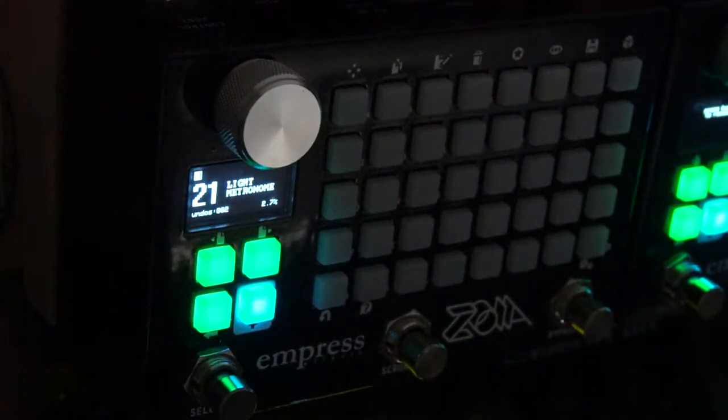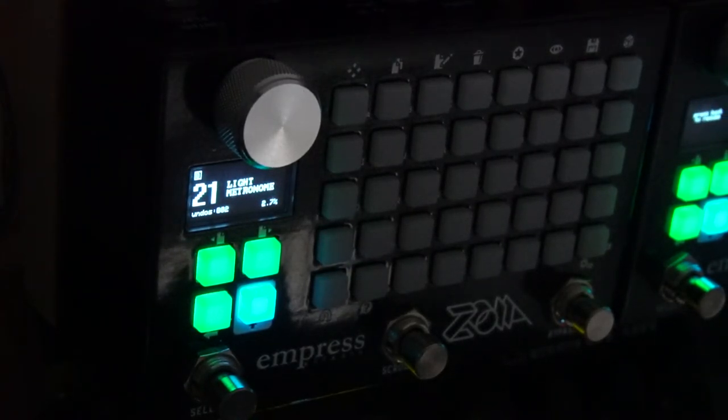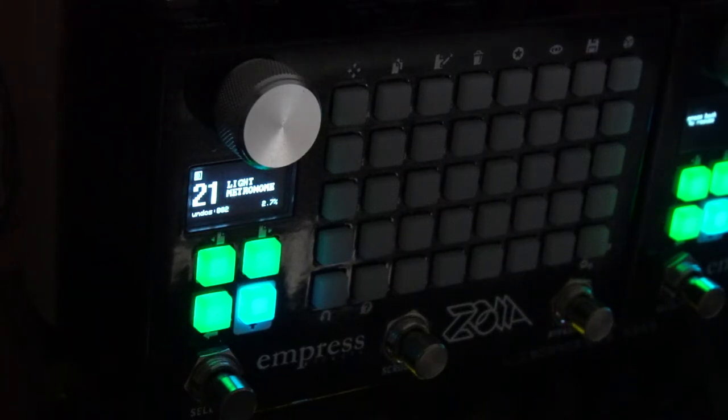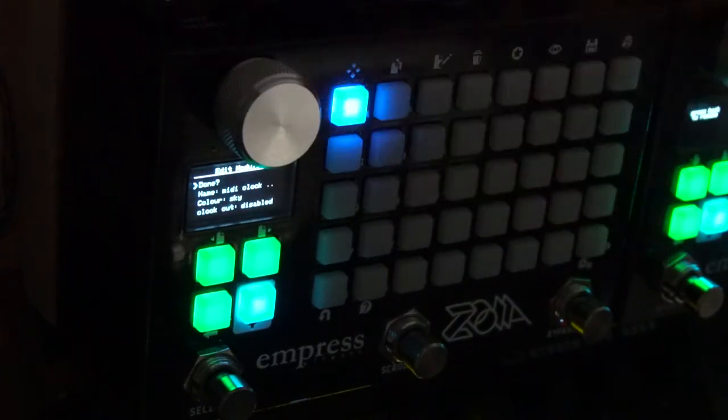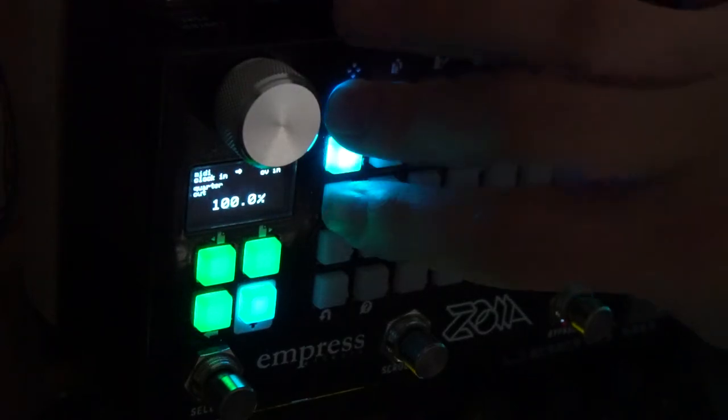The way you would use an external master clock: make sure whatever gear you're using for the clock is set to send out MIDI clock. Then you would take the MIDI out from that piece of gear into the MIDI input on the Zoia. Then all you've got to do is find the MIDI clock in module and attach it to your pixels.